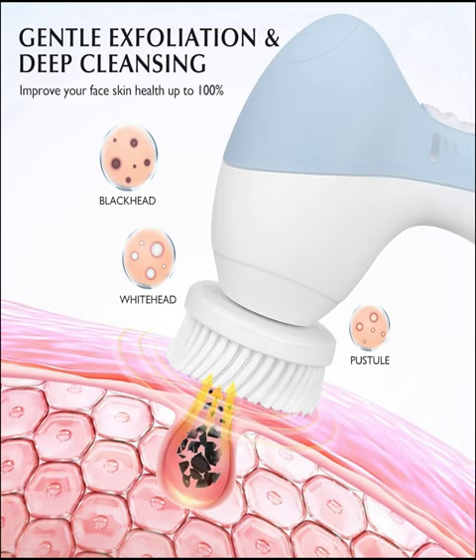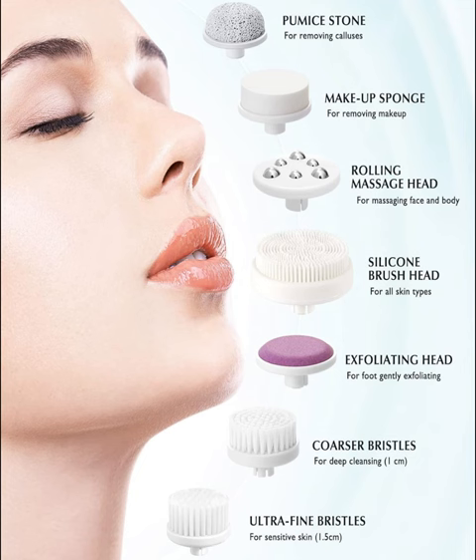Upgrade your skincare game and unlock the secret to a luminous, glowing complexion with the Costless 7-in-1 JBKD Facial Cleansing Brush Face Scrubber. Your skin deserves the best, and now you can achieve it effortlessly with this innovative skincare essential.